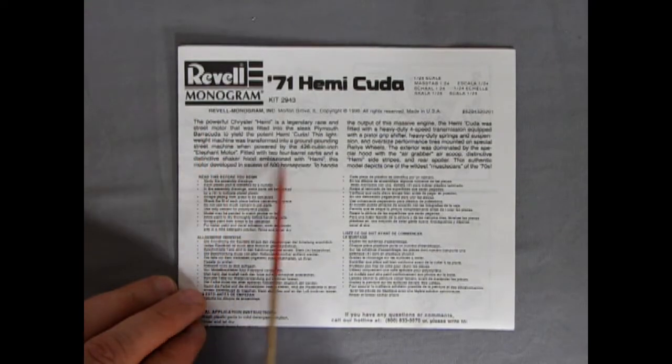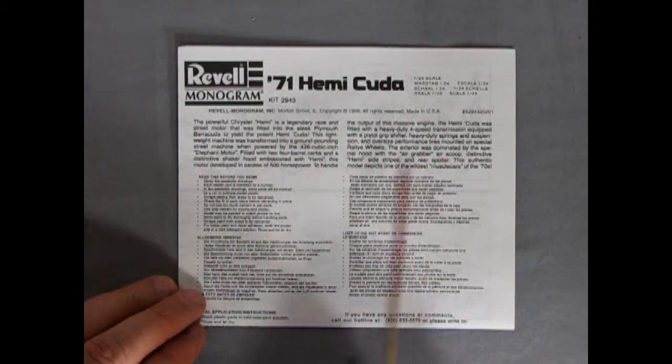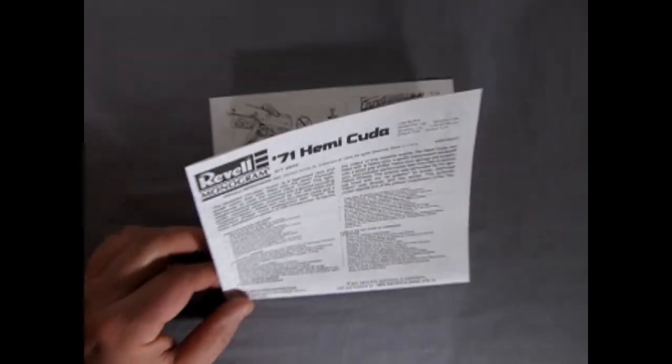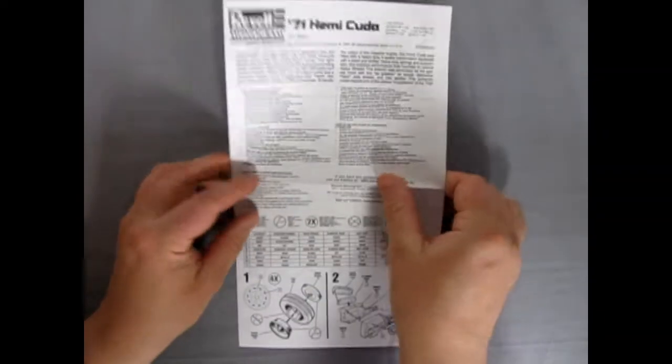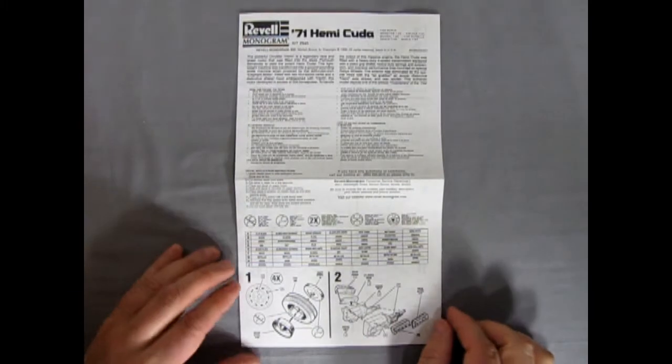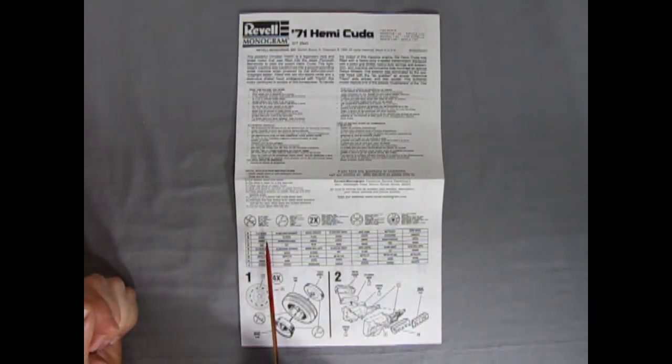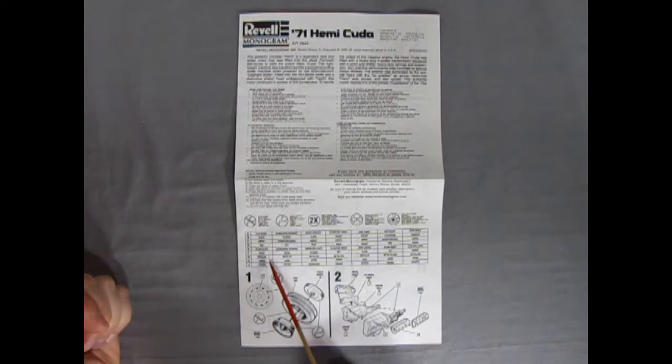Here is the write-up which I'm going to put in the description down below. Let's zoom back a little bit on our instructions because this is the big fold-out, just like Mad Magazine. There's our paint chart here: flat black, silver, amber, red, gloss black, white, metallic green, and orange.